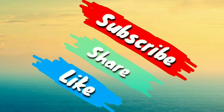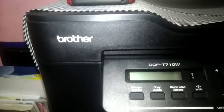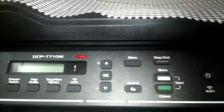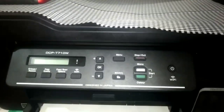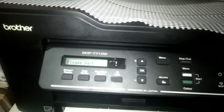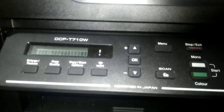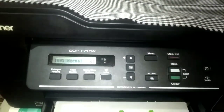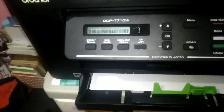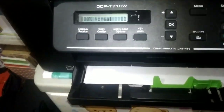So guys, this is our printer — Brother is the brand name, and this is the model of the printer. Let me show our printer first. There are buttons here, and everything written on them has its own function.